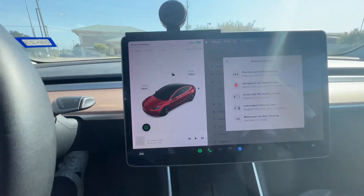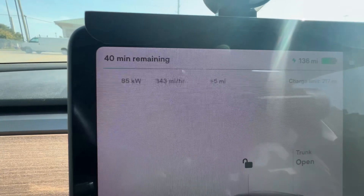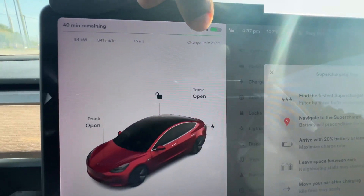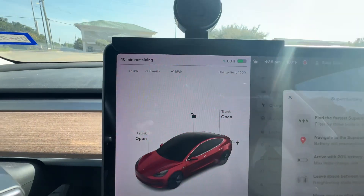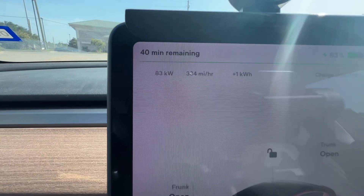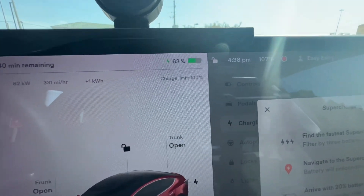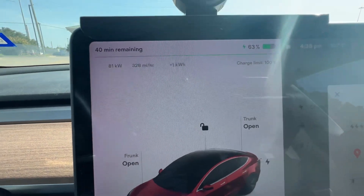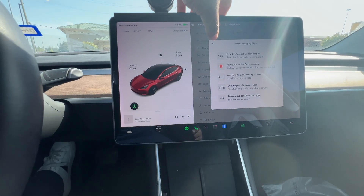If you park next to another Tesla it'll drop down to about 75 kilowatts. Right now I'm actually charging at 85 kilowatts because I came in at about 62 percent. It says 40 minutes remaining. I'm not going to be here too long — probably going to get up to around 80 to 90 percent and then head on my way. Those are the best supercharging tips.